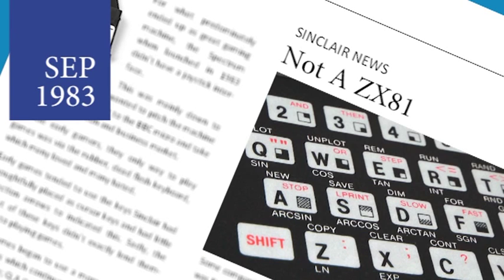Sinclair are taking legal action against a Hong Kong company for illegally using the design of the ZX81. Lambda Electronics are selling the machine called the Lambda 16K, and although it looks different from the outside, Sinclair say that the internals are almost identical. Sinclair hope to take out an injunction to stop the sale of the machine.